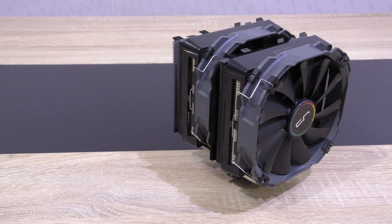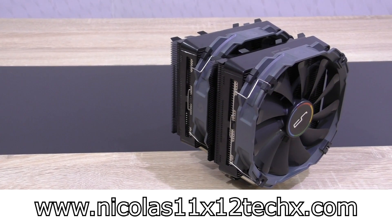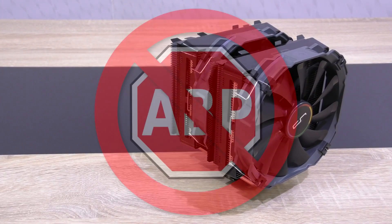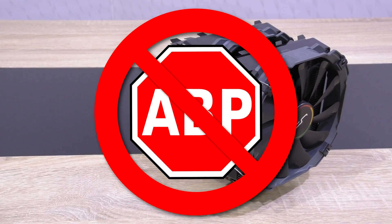Thanks for watching! Don't forget to subscribe and visit nicholas11x12techx.com to see videos earlier than on YouTube. Also, please disable ad blockers in order to support the channel and make future videos possible.